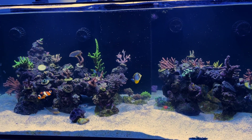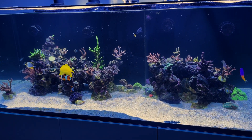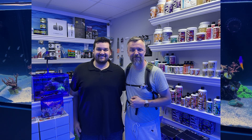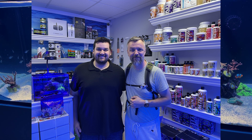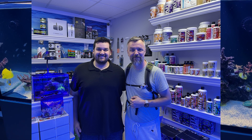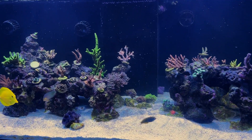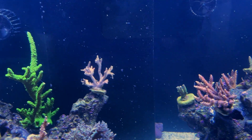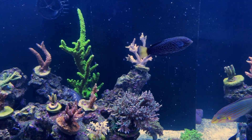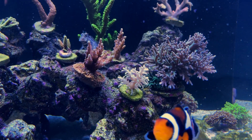Thank you so much for watching. If you have any comments, opinions, or thoughts about the parameters or anything else I might want to consider, please let me know. I just want to quickly share this picture — I love living in Toronto, and one of the awesome things about the city is the great reef stores and reefing community. I stopped at Reef Paradise to pick up some Kalkwasser and Trident Reagents, and I ran into Dimitri from Treasure Reef. He's a local reefer who also has a YouTube channel and is experiencing some weird SPS issues. Please give his channel a look — it's Treasure Reef. Have a good one, enjoy your reefs, and I'll see you later.